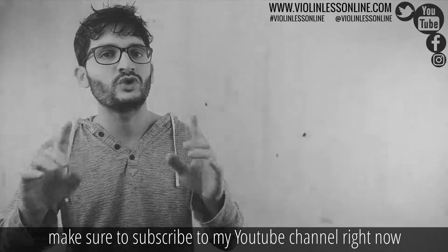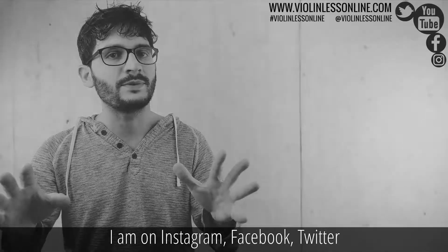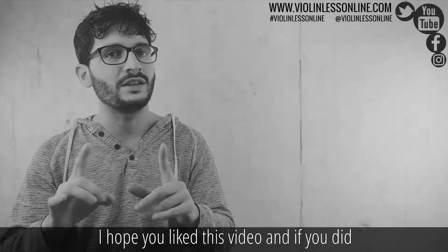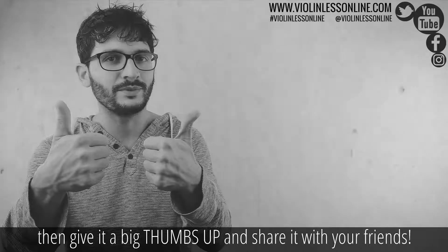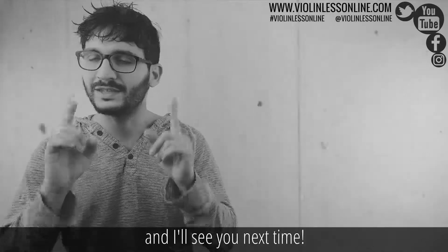Make sure to subscribe to my YouTube channel right now, hit the bell notification icon. I am on Instagram, Facebook, and Twitter — follow me there so you won't miss anything. I hope you liked this video, and if you did then give it a big thumbs up and share it with your friends. That's all for now, thank you so much for watching and I'll see you next time.